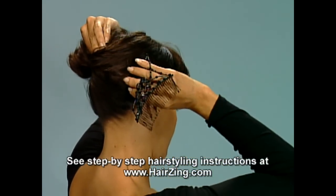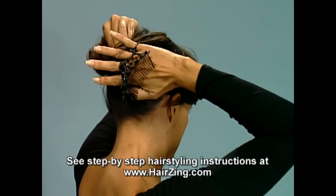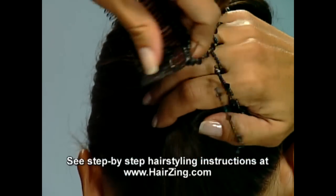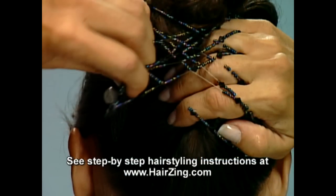Step 3. Slide first comb into hair. Reach the fingertips of your right hand through the stretch bands to grasp the hair twist being held in the left hand. Switch hands. Your right hand now holds the twist, and your left hand is free.